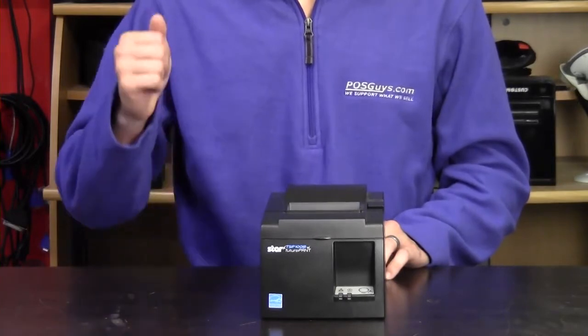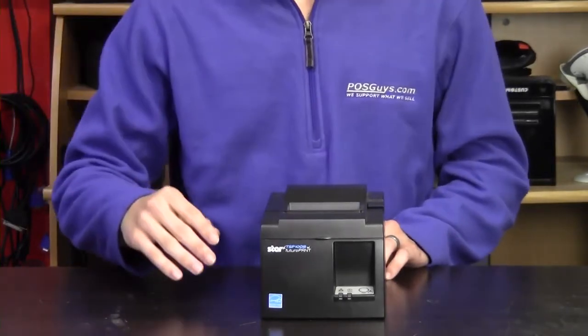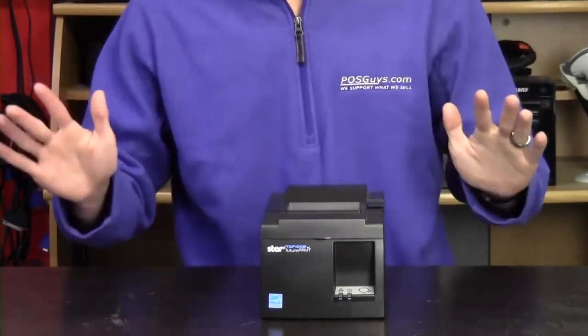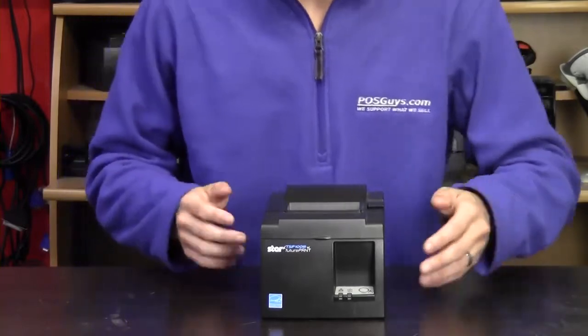We have a blog post that talks about the different online ordering systems and their printer requirements — you can find a link to that in the description. It's really jam-packed with great info, so I recommend you check that out.